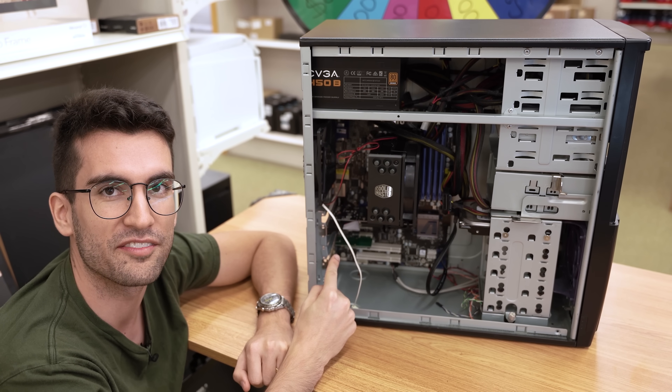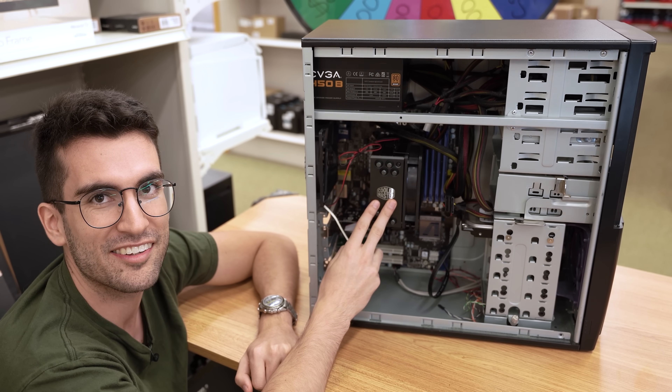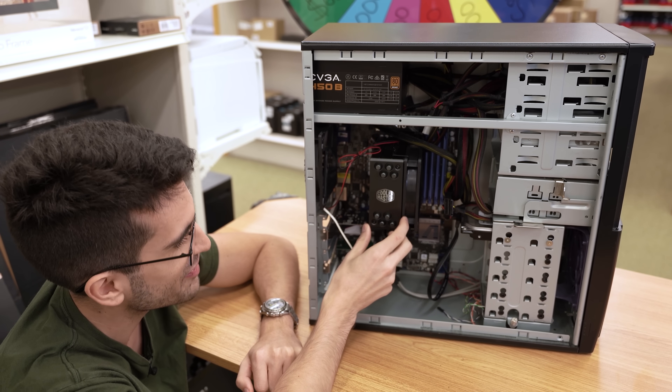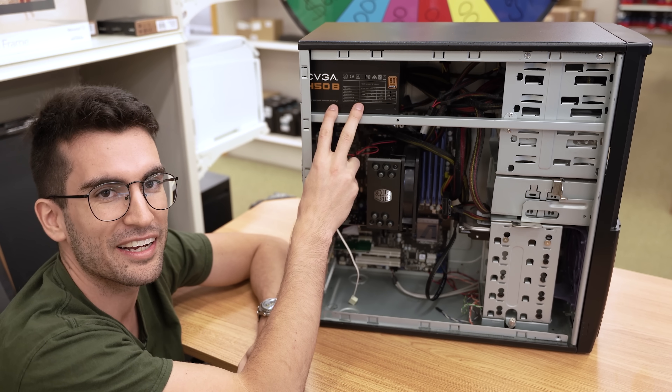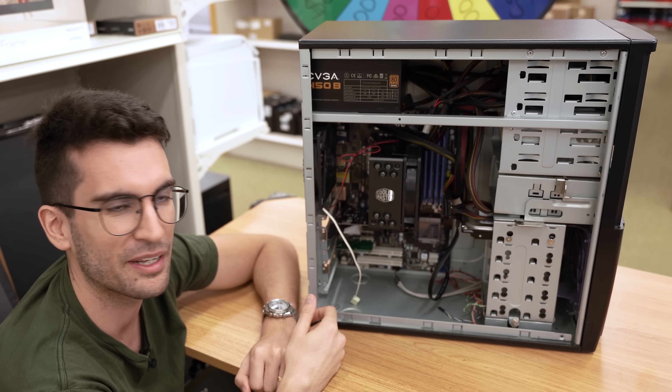He said two of his graphics cards have died. He has a GT710 in there currently. His original cooler died and he's got a Hyper 212 black edition currently. Power supply died and he replaced that. A lot of stuff has died, which is another reason why I think he's the perfect candidate for this playlist.